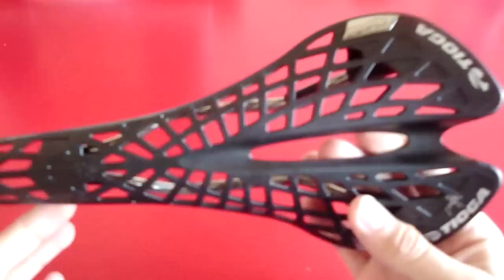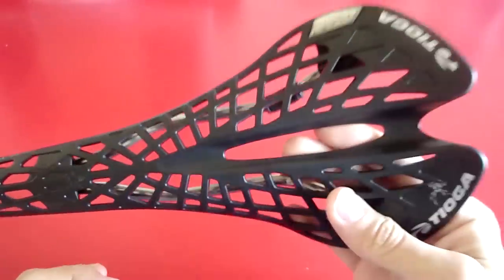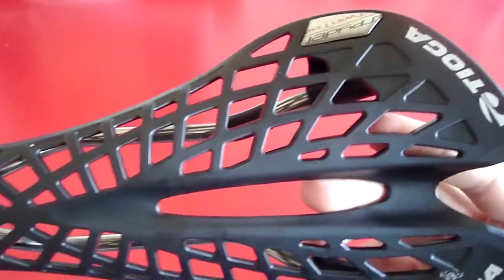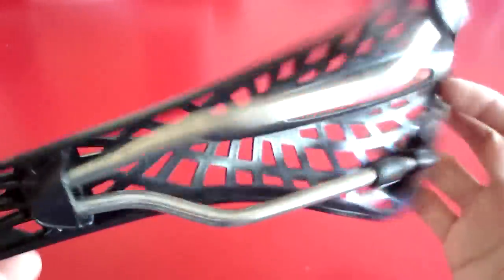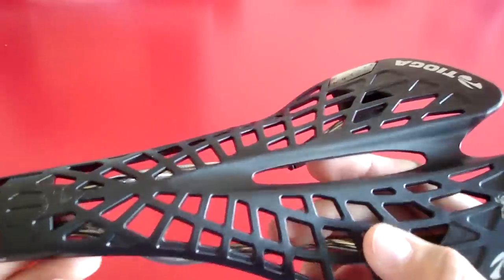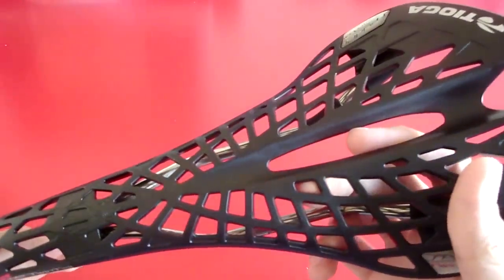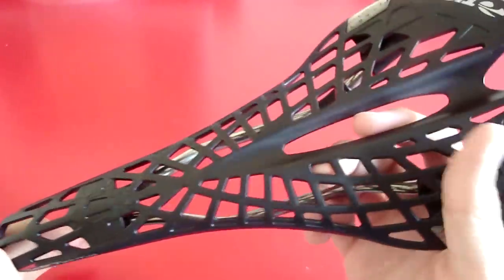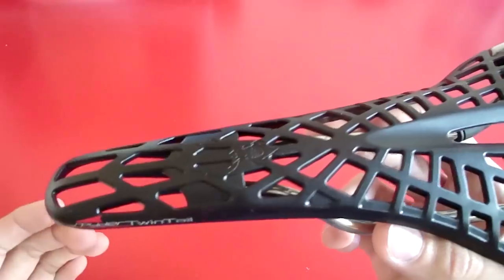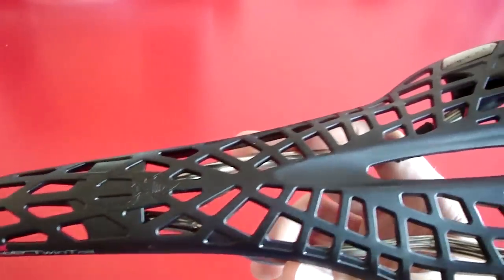That brings me to the downside of this saddle — it's expensive for what it is. It's around 80 euros or 115 dollars. While that might look like a fair price for a saddle, there's just one catch: Tioga advises riders to replace the saddle once a year. So every year you'd have to replace it. I'm a light rider, so I expect to do a little better with this saddle, but it's said to have a pretty short lifespan.